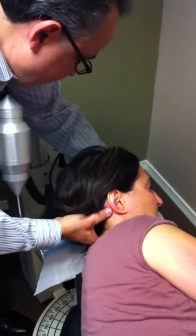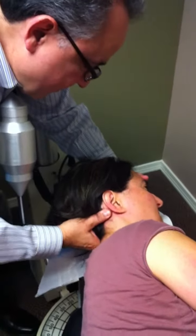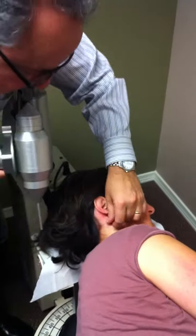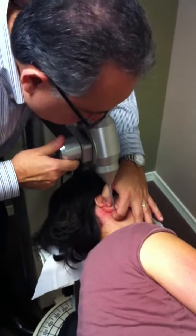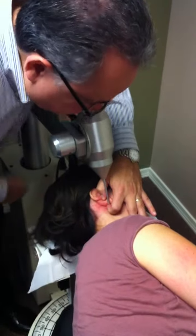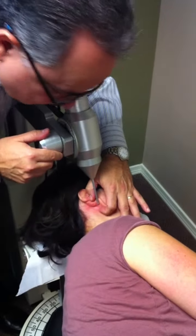Move your shoulder just a little forward. There we go, just like that. And we put the stylus, which is this part of the instrument, right on the first cervical vertebra. And now we're going to do that.